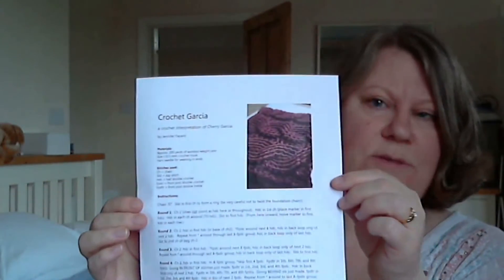I made a note of when I finished it but I just need to take photos. I started on a little quick project which has proven more challenging than I thought. It's called the Crochet Garcia, which is apparently a crocheted version of Cherry Garcia — a knitted cable cowl — and this is the crochet version. It's a free pattern on Ravelry and I've never done cable crochet before.